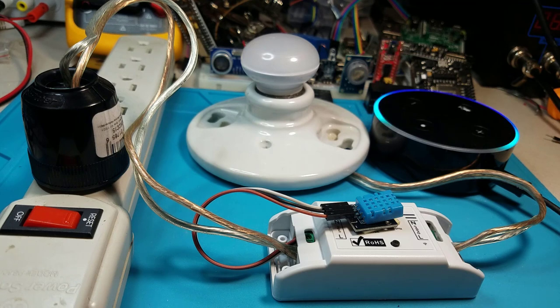Alexa, ask Jarvis to set switch trigger to 26 degrees Celsius. It is done.